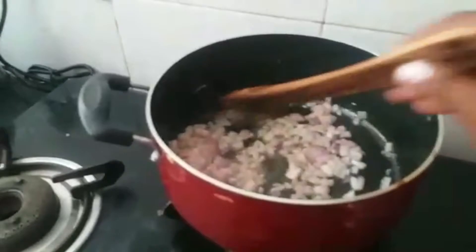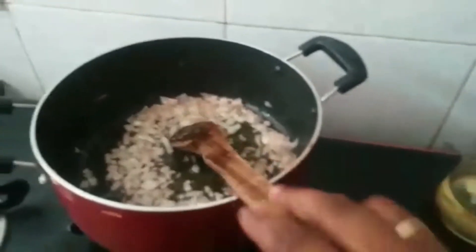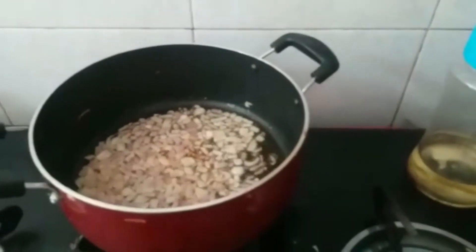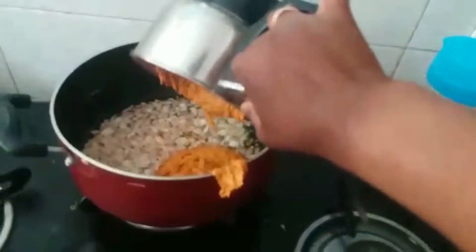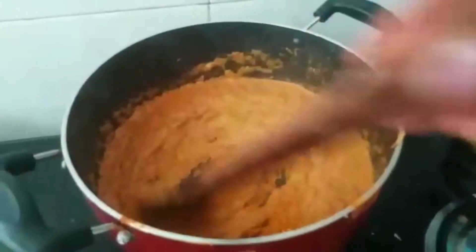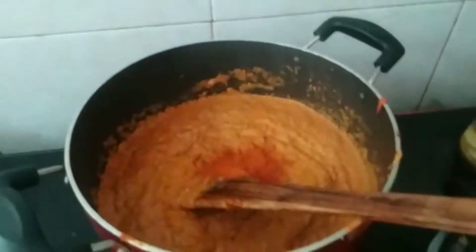Add the seasoning to the oil. Add 1 spoon to the oil. Add the paste — add a few more. I'll add a jar. I'll add a small spoonful of turmeric. I'll add seasoning and a few more.